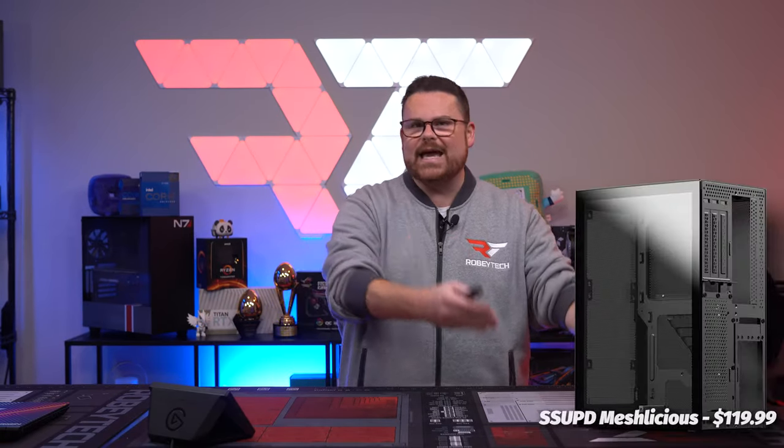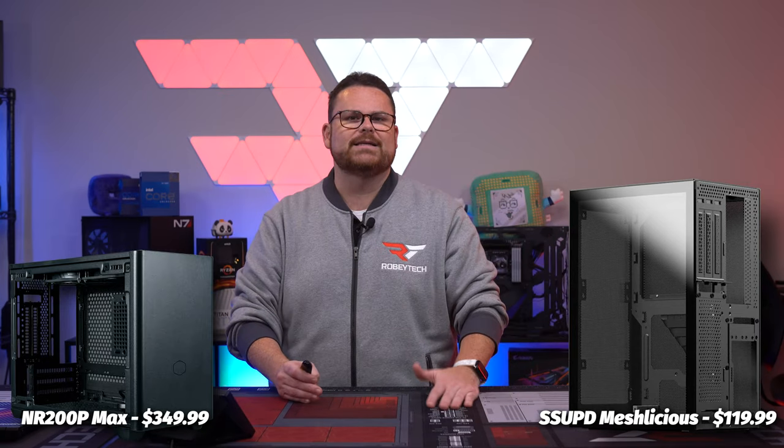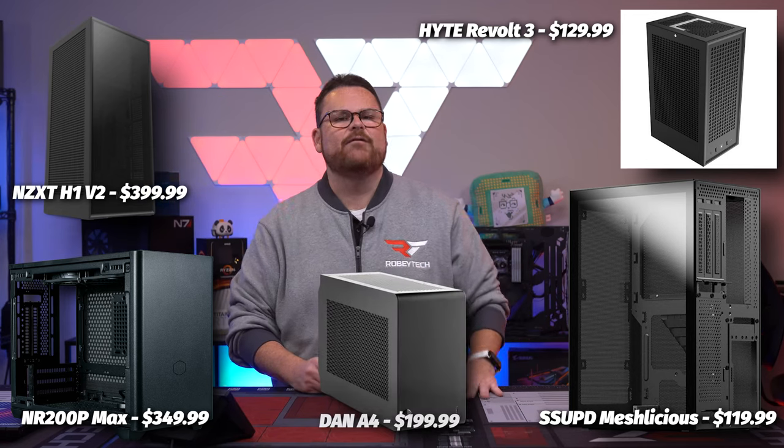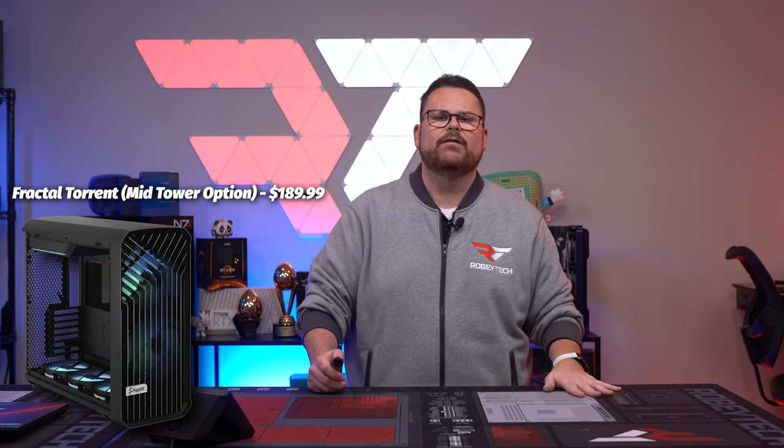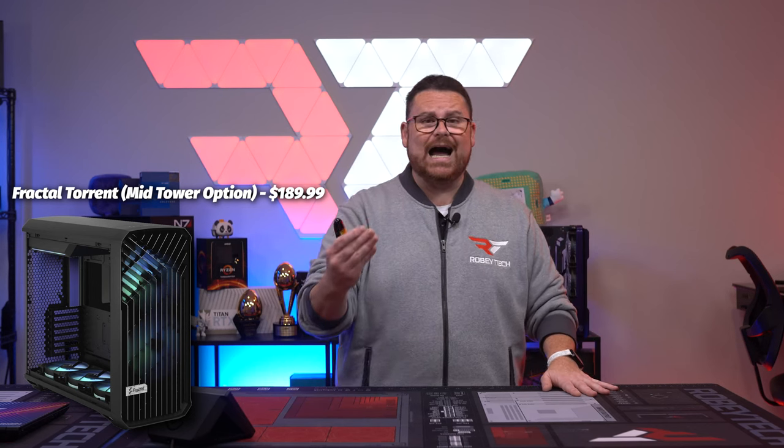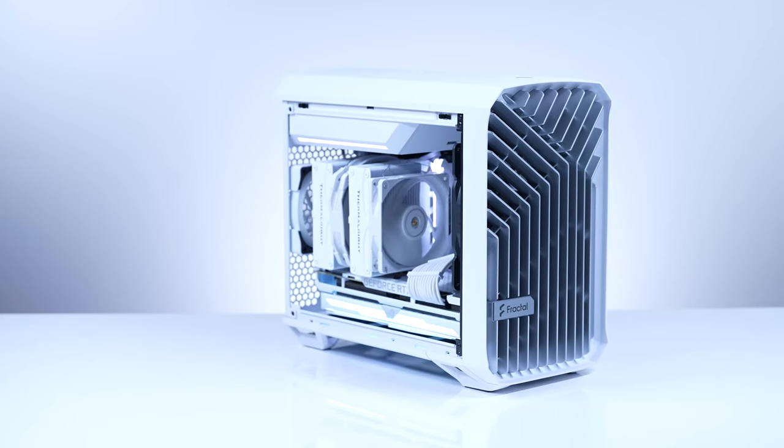We've got some options for SFF builds, or Small Form Factor: the SSUPD Meshlicious, the NR200P Max, the Hyte Revolt 3, the NZXT H1, and the DAN A4 line of cases are all really good. Now, Mini-ITX is a whole other beast — definitely recommend checking out some of our other videos if you want to see how to make these things, because they just take a little bit more patience. If this is your first part picker build and you're going Mini-ITX, good luck — you're in for a challenge. Finally, a great starting point for an airflow case if you just want an awesome air-cooled system is the Fractal Torrent line of cases. They are incredible for airflow and built to really get the most out of air-cooled builds, and they look really, really good.